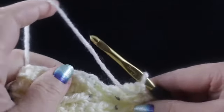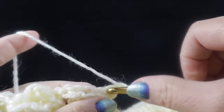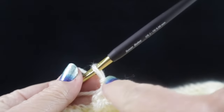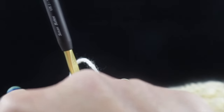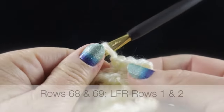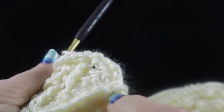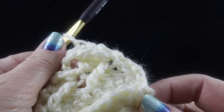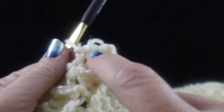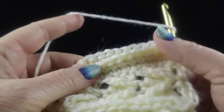For rows 66 and 67, single crochet in each stitch across, then chain one, turn, and single crochet all the way back. For rows 68 and 69, work the Low Front Ridge pattern rows one and two — slip stitch in the front loop going across, then single crochets in the remaining loop coming back. This is what you should have after completing those four rows — the arrow section, two rows of single crochet, and the Low Front Ridge.